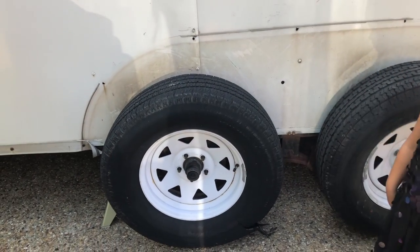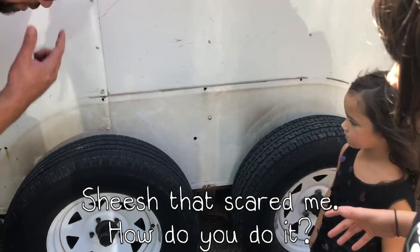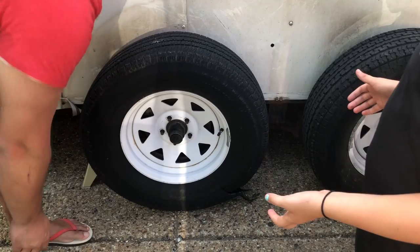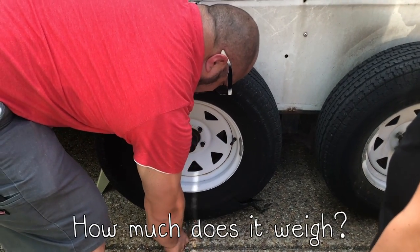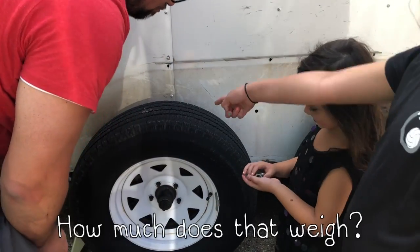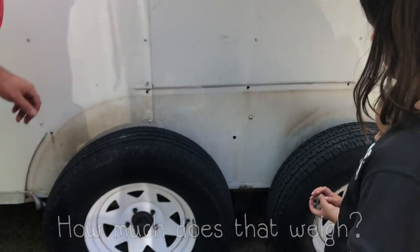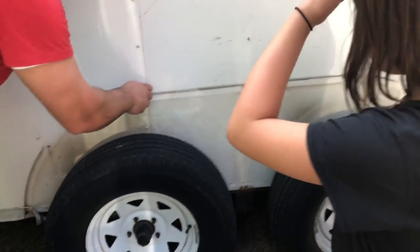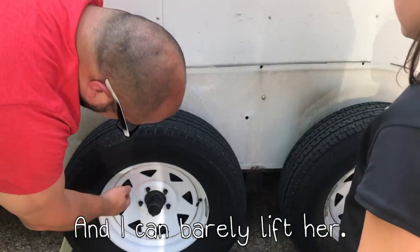Come help me pull the tire off. That's skinny — how do you do it? It looks good. Lift it off. How much does it weigh? Amel, can you hold these? These are called lug nuts. Maybe 40 pounds — that's more than Solia weighs. Like I'm barely with her.